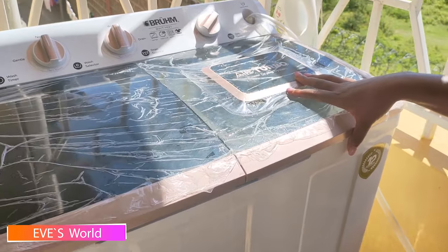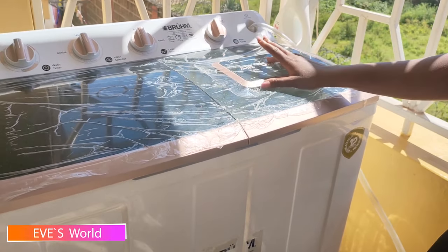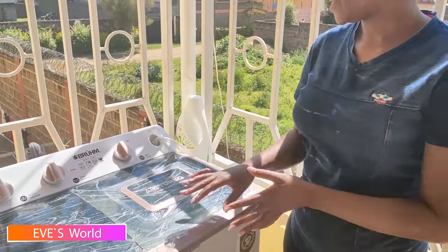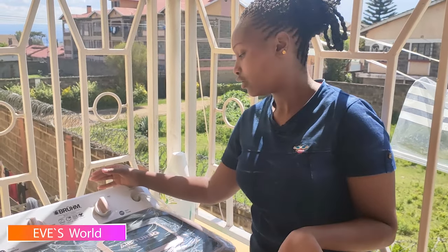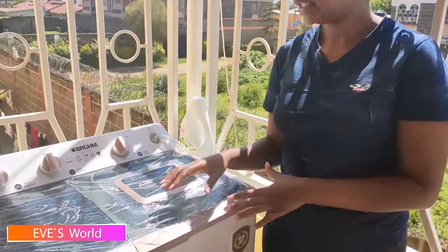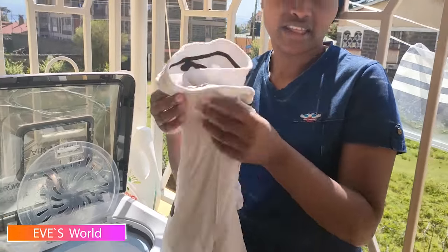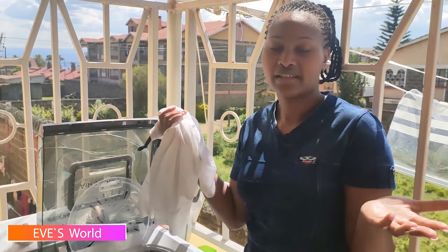If you hear a loud sound, it means the clothes are not well arranged, so you need to open the lid and arrange them well. I'm done spinning the clothes. It depends on the time you set — the less time, the less dry; the more time, the drier the clothes. I set mine for two minutes. Wow — I can actually wear these clothes right now because they are almost dry; I just need to hang them for two or three minutes.